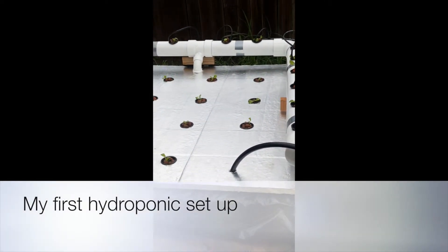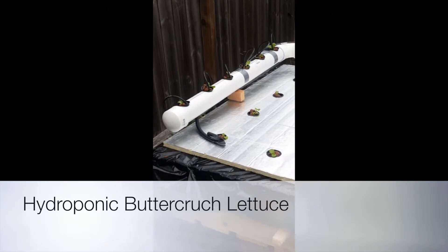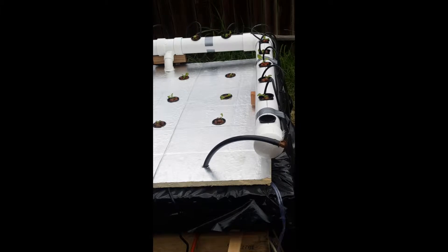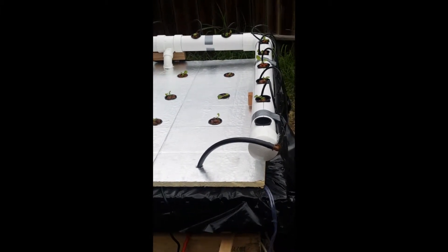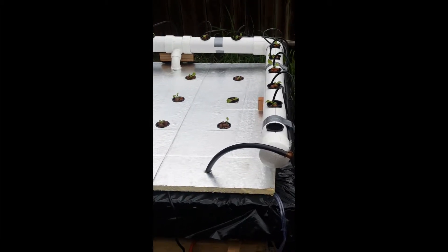Hey, Chicken Fried Fish here. I decided to get into hydroponic gardening because I found a water pump in my garage that I didn't know what I was going to do with. I kind of looked into hydroponic gardening, didn't want to throw the pump away, and this is where I ended up.